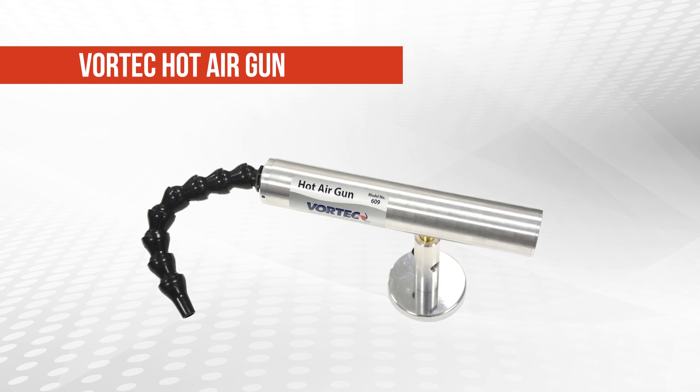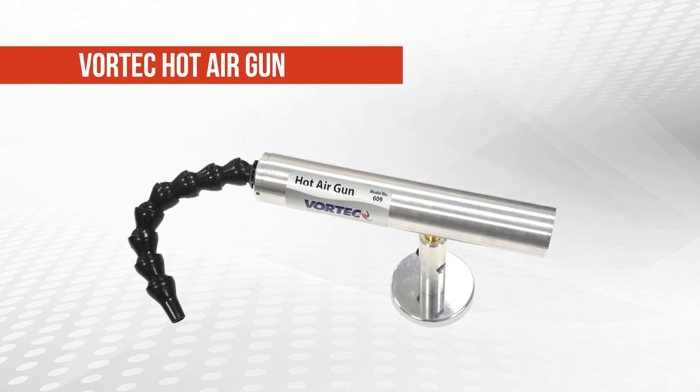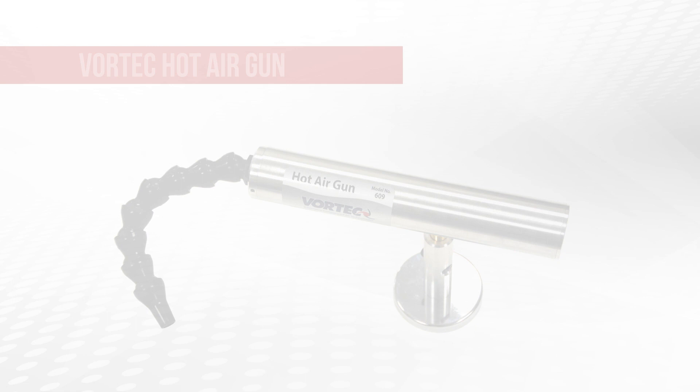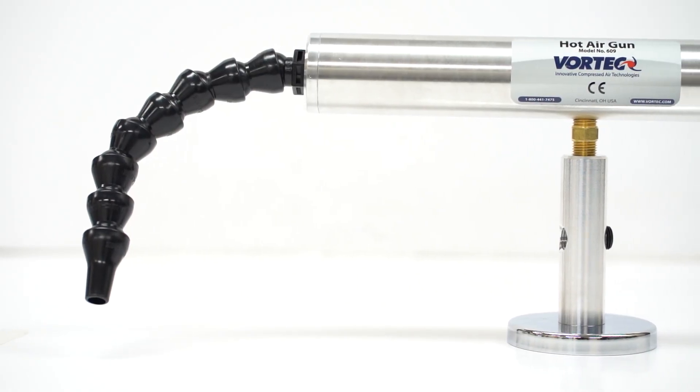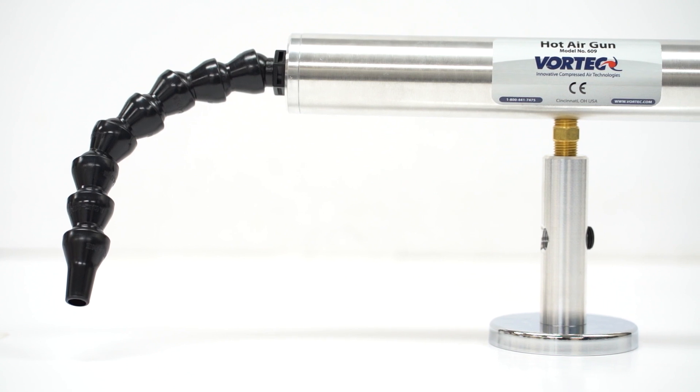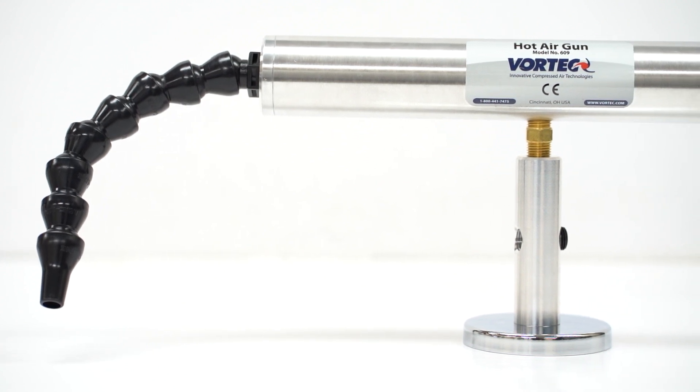Introducing the Vortec Hot Air Gun, the ideal solution for controlled spot heating in industrial applications. The Vortec Hot Air Gun is designed for scenarios where gentle, controlled heat is required. It's perfect for preheating components and optimizing industrial processes.